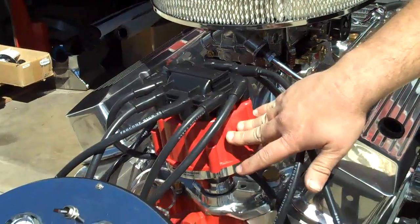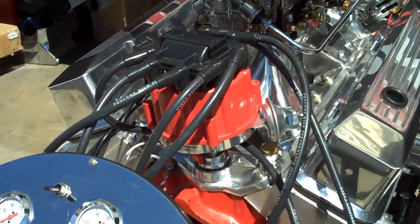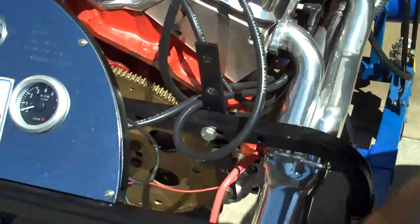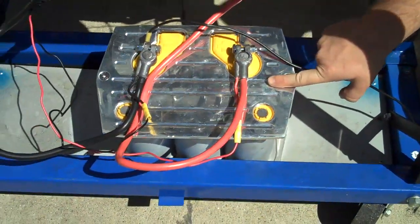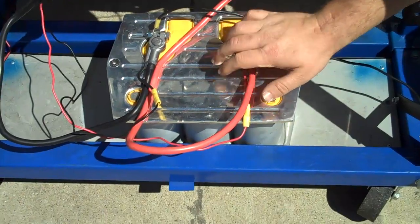Got our HEI distributor, part number 6001 — it's good for up to 65K. Got our Optima battery trays for group 38 or 78 batteries. All of this is polished; we got them in chrome as well.